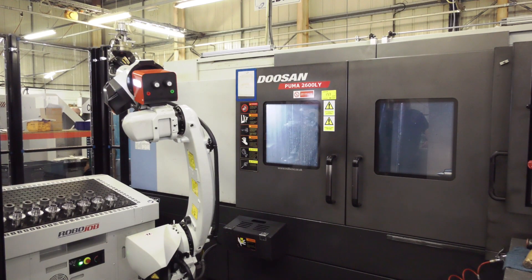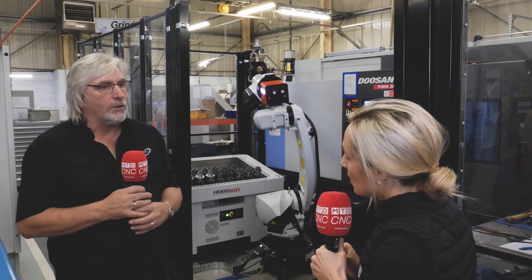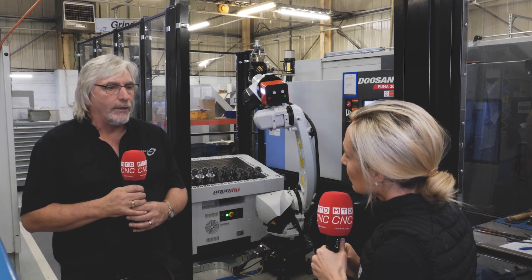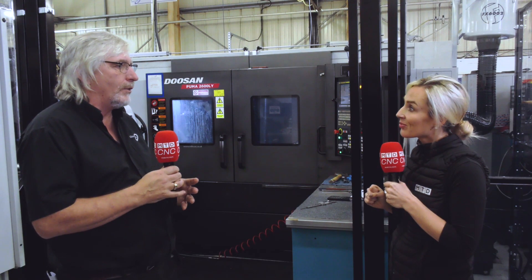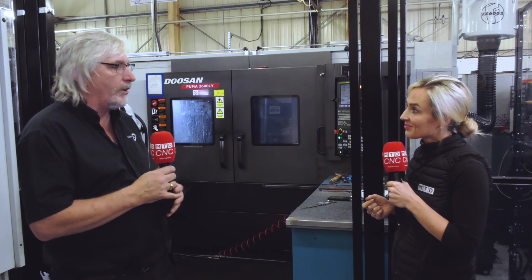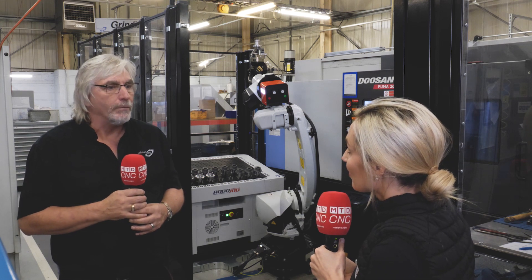Being a subcontract machine shop you need to be flexible. So what work is coming in that you have a desire for this? At the moment we make many parts which are cylindrical, and there's a whole array of different parts. Because we're subcontracting, we're never quite sure what's going to come through the door from one month to six months down the road, and the versatility and flexibility is the key to this piece of equipment.